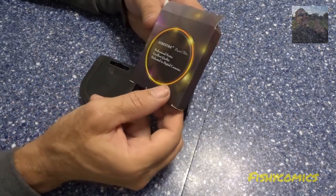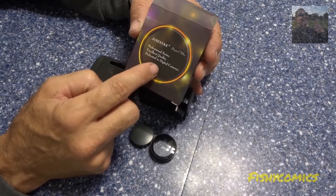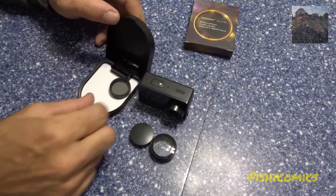This product is made in China. It is a Junestar digital filter, professional series, excellent quality, dedicated for digital cameras. They call it a CPL ND filter.